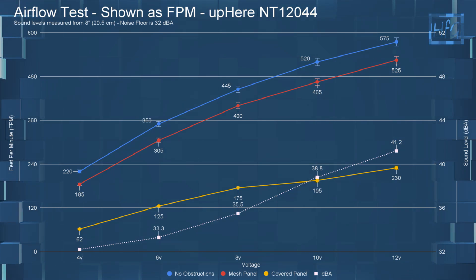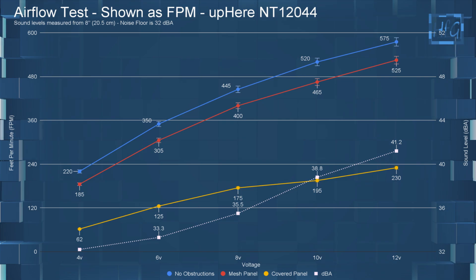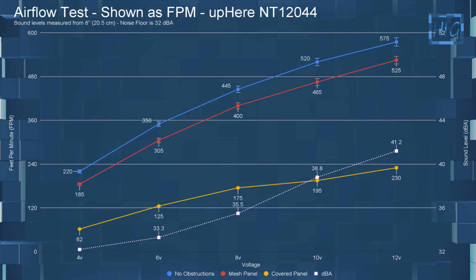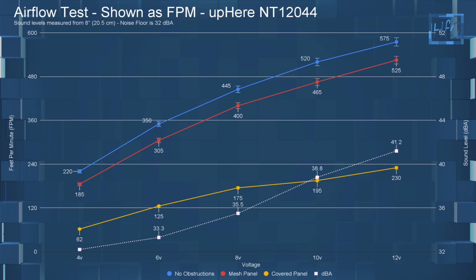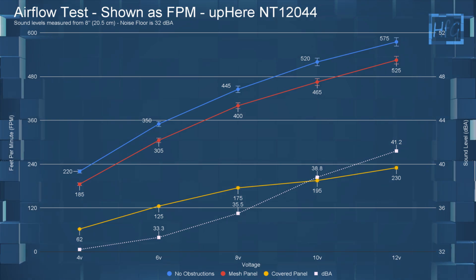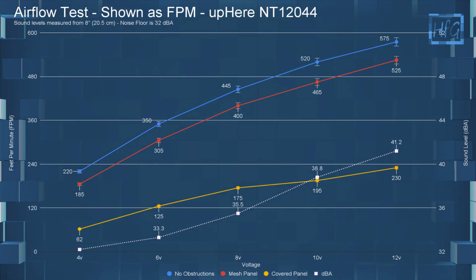Moving on to the airflow chart. At 4 volts with no obstructions it had an FPM of 220, with the meshed panel it had an FPM of 185, and with the covered panel it had an FPM of 62. Jumping up to 12 volts to save some time — with no obstructions it had an FPM of 575, with the meshed panel it had an FPM of 525, and with the covered panel it had an FPM of 230.